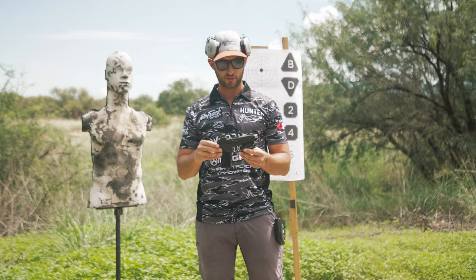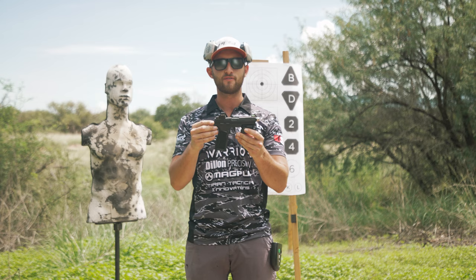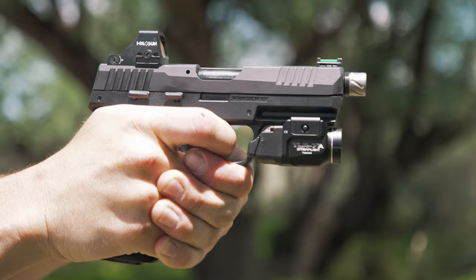We're going to be using a Sig Sauer P322 with a Holosun 507K. This is a 22 caliber pistol, but the same principles apply no matter what caliber you're shooting and what red dot you have on your handgun.